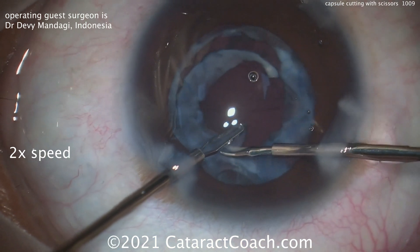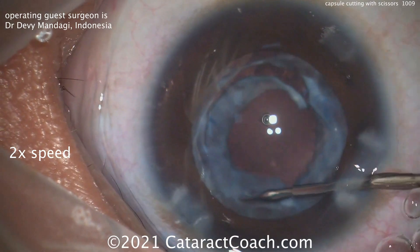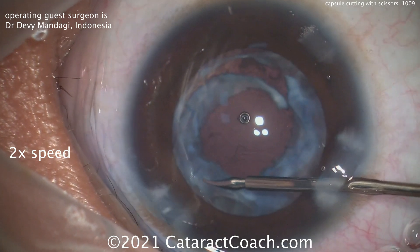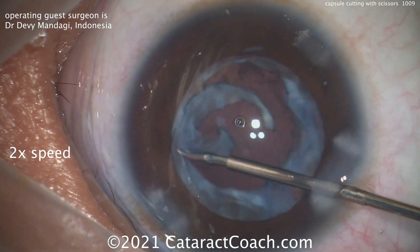Once this is enlarged to a sufficient degree, it'll also be a lot easier to place the IOL in the capsular bag. Make sure you keep the eye inflated with viscoelastic during this step. You don't want to inadvertently touch the posterior capsule with the forceps or the scissors, because you can damage it and poke right through.